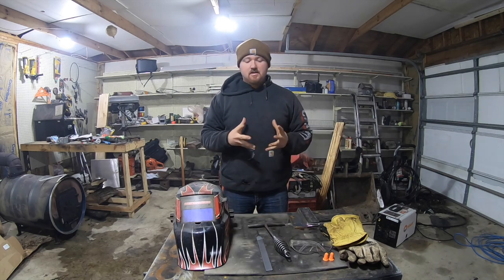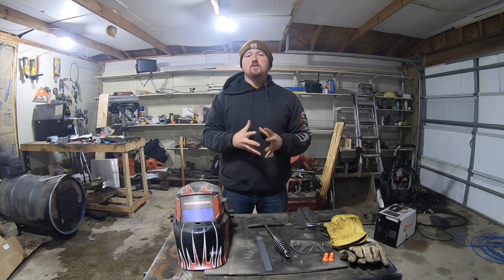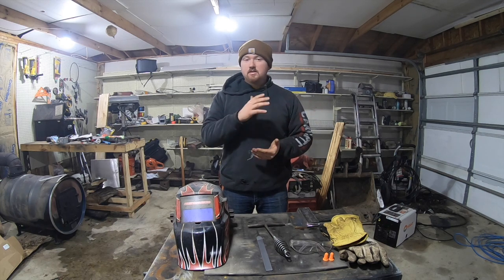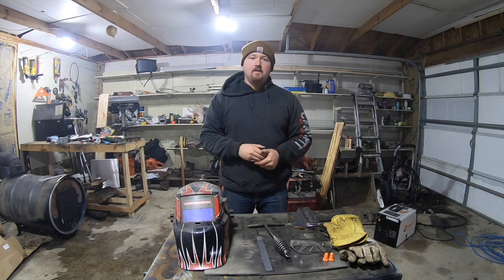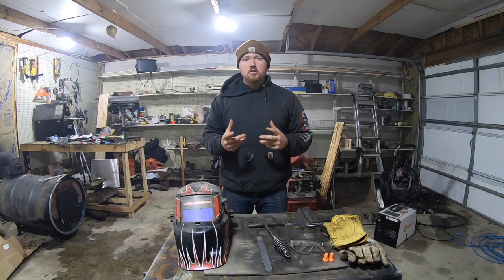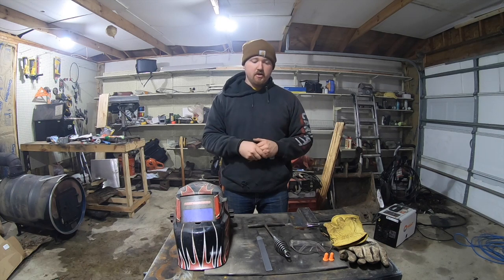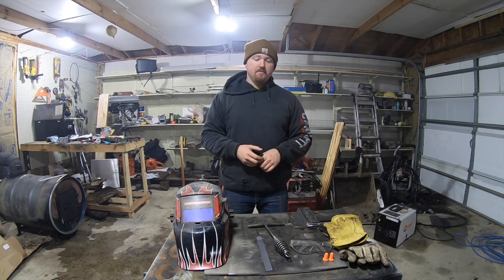Hey everyone on YouTube, my name is Austin and today we're going to start a guide — a series of videos on how to stick weld, or shield metal arc welding as it's technically called. There are a lot of videos on this online, but I'm putting together a playlist that's a guide you can follow along with. Today's video we're going to talk equipment and PPE — personal protection equipment.